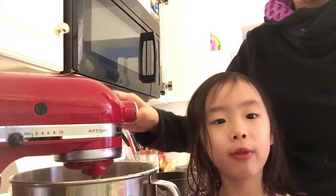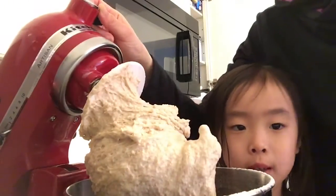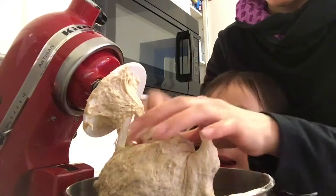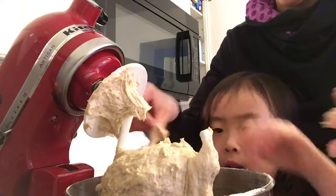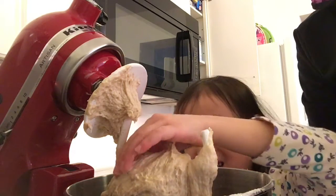Now our dough is all baked pizza dough, but first we need to make it into crust. Can I get it out? Oh, that's so flabby.